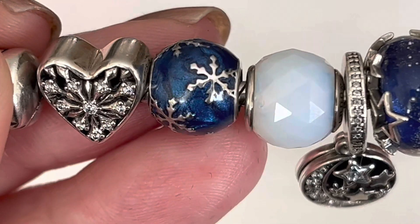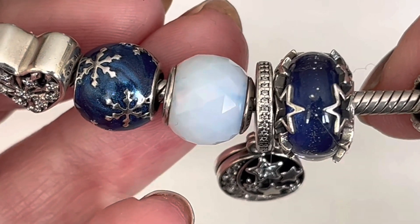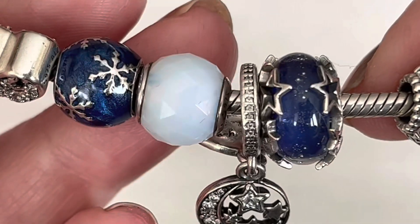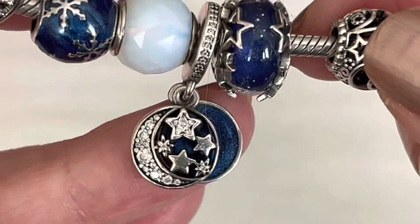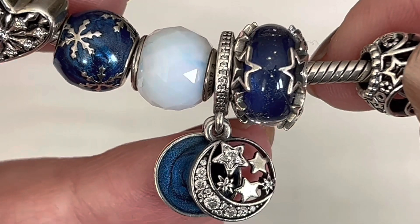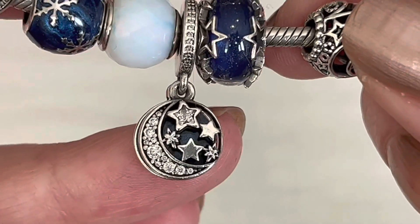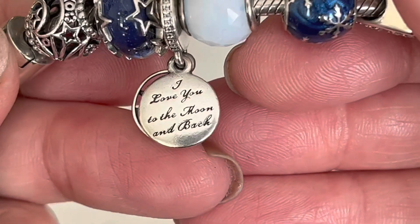Then we come to one of the petite facets — I believe this is actually a white geometric facet. Do you see that little touch of blue there at the core? There's another little touch of blue — I thought the little pop of white against the blue was really pretty. This dangle here — I'm not sure what its proper name is. It used to be called vintage night sky, but I think Pandora has now changed its name to the moon and blue sky. You've got the swirly blue enamel and then of course the moon and the stars on top. There is an inscription at the back that says 'I love you to the moon and back.'